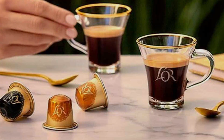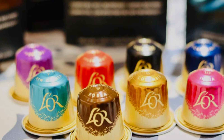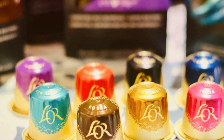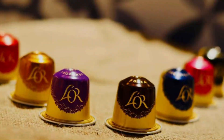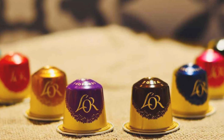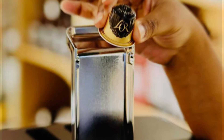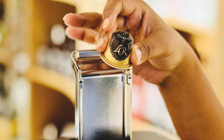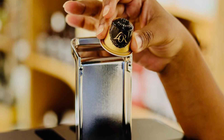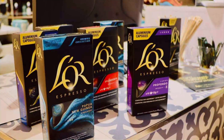Effectiveness is at the heart of Leor Espresso Capsules. The fine grind and expertly calibrated capsule design ensure optimal extraction, resulting in a velvety crema and a well-balanced rich espresso. Whether you prefer a bold intense shot or a smooth milder cup, Leor offers a variety of blends to suit every taste. The aluminum capsules protect the coffee from air, light, and moisture, maintaining the coffee's quality and freshness until you're ready to brew.